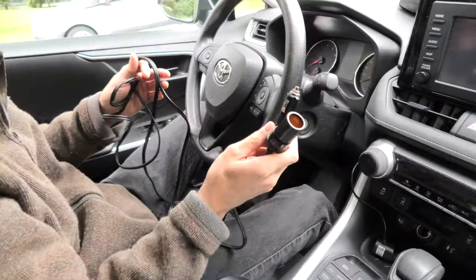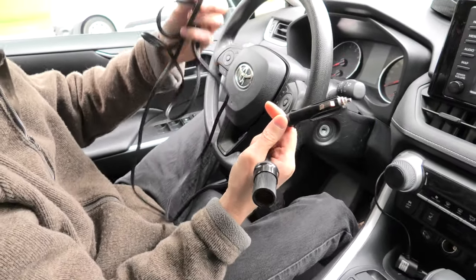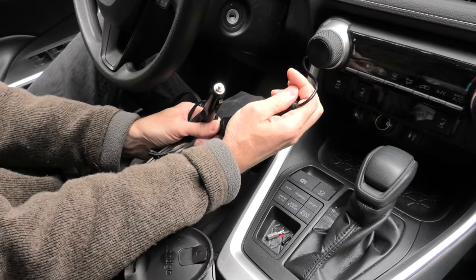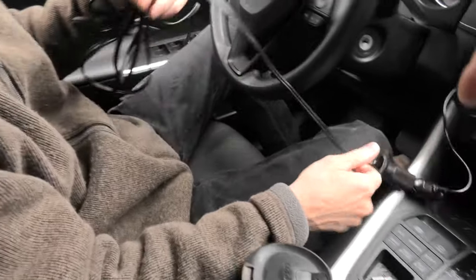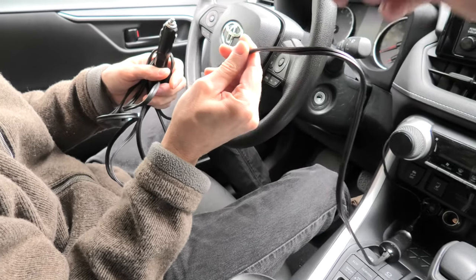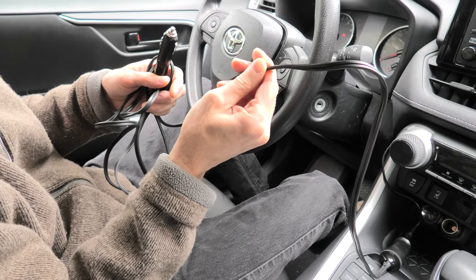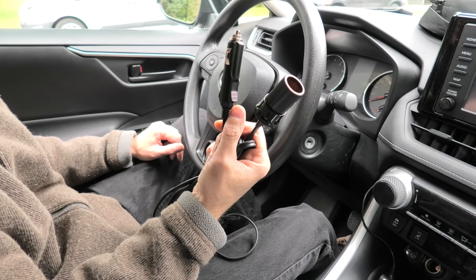Here we have an extension cord which will be used for this purpose. One end will be used to connect the original connector that comes with the mirror, and on the other side we'll cut it to appropriate lengths, then locate the hard wire and the ground, and after that we'll be able to connect to the fuse box. This extension cord is pretty cheap and you can get it in any parts store.